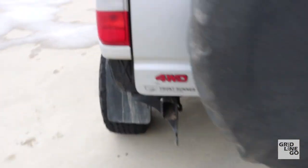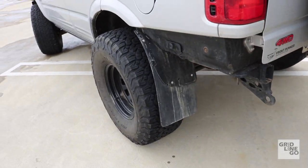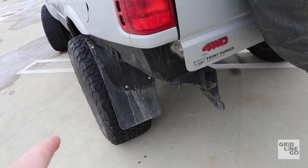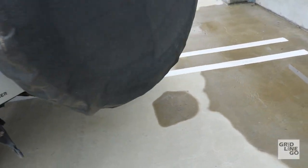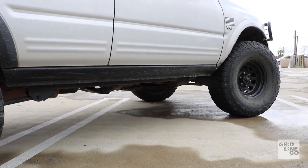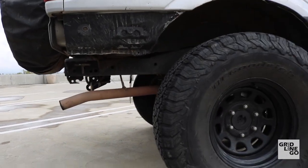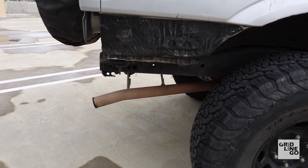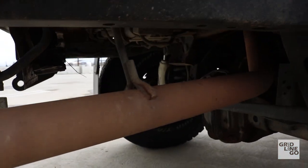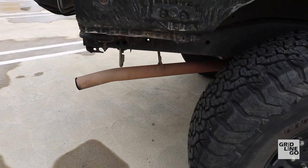I'll probably end up taking this mud flap off. I do want to get a rear bumper fabbed up. The upper link I changed on this side likely affected travel since it's a shorter distance versus the factory links on the other side. I also want to do something with this dangling exhaust because I know I'm going to fold it on a rock — it affects departure angle. I'll probably lop it off right about at the exhaust hanger, which would give a much better departure angle.